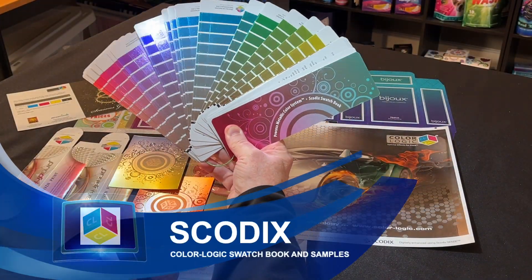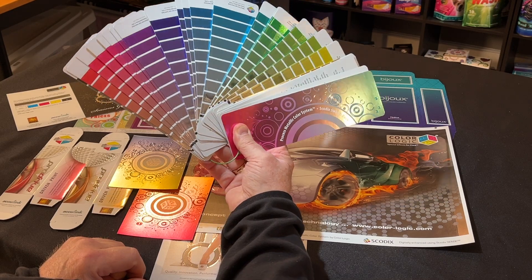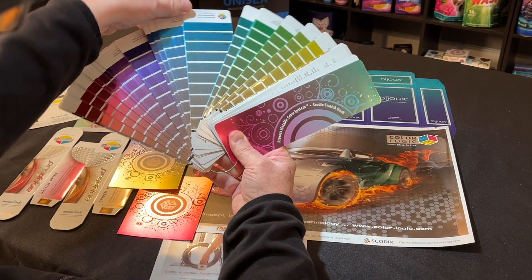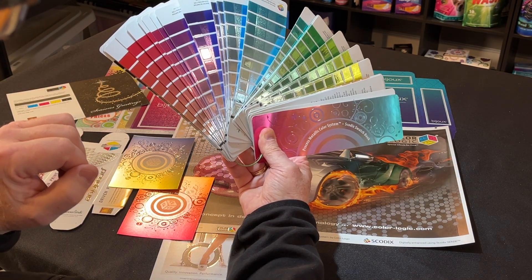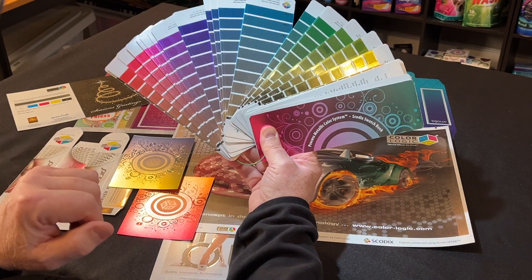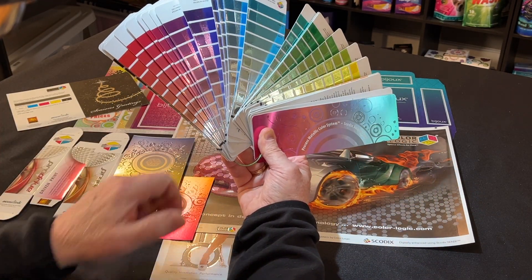Hi, my name is Mark Jeeves, Director of Sales and Marketing for ColorLogic, and this is our Skodix swatch book. We actually developed a swatch book for Skodix that takes into account when you're working with metallic substrates and their ability to lay down different levels of polymer onto sheets. This is done with a metallic stock with white plus CMYK and the Skodix polymer on top, and we provide over 280 metallic colors with the system.